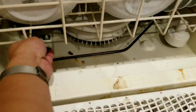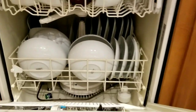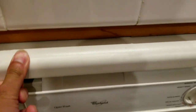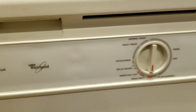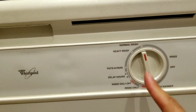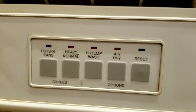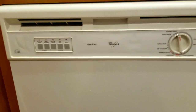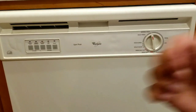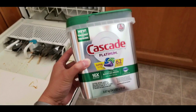Basically, we buy a bunch of these pods, fill up the whole dishwashing machine, and just put one on the bottom of the dishwasher. Close it up and that's really about it. Then we set it to normal wash and just let it go. Just put the Cascade pod in there and let it go — we usually don't pick any other options.